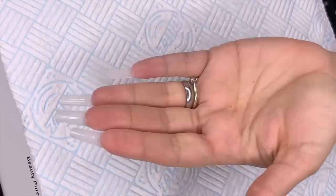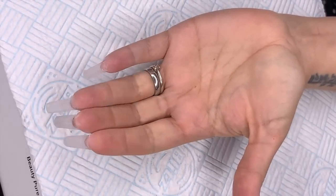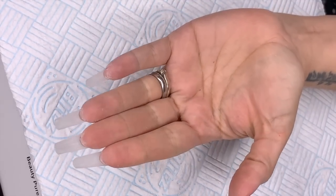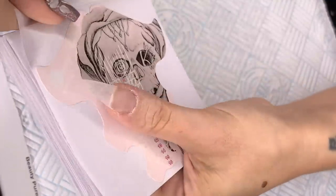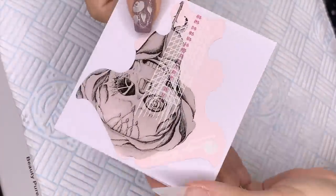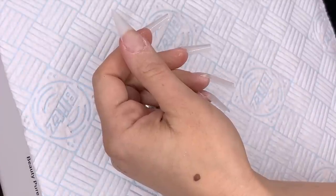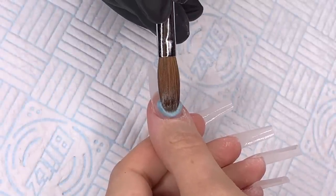I've sculpted a clear base here and given it a nice pinch, a lovely C-curve, filed it a little bit and shaped it. I've used the Kirsty Meakin nail forms — they're really good, very thick, form a really firm base. They're incredibly long but break off at number eight, so you can have salon length or extreme length, which is great.